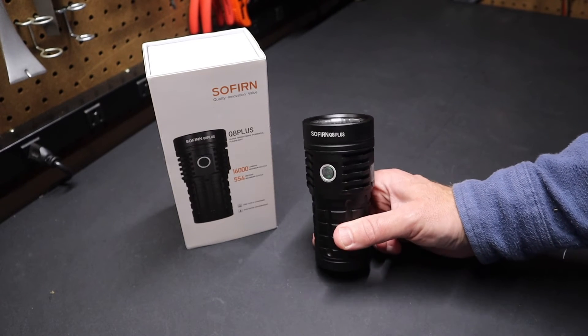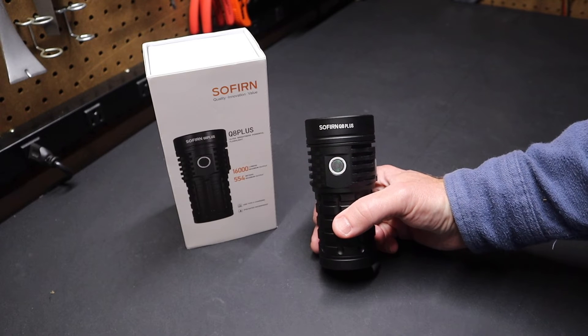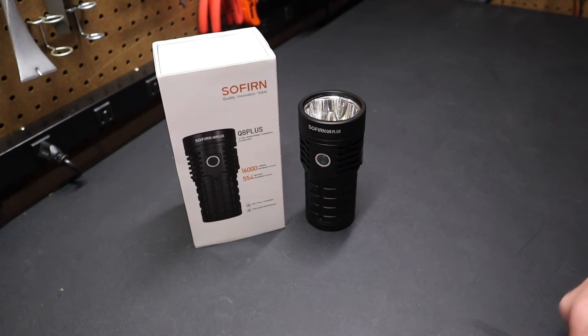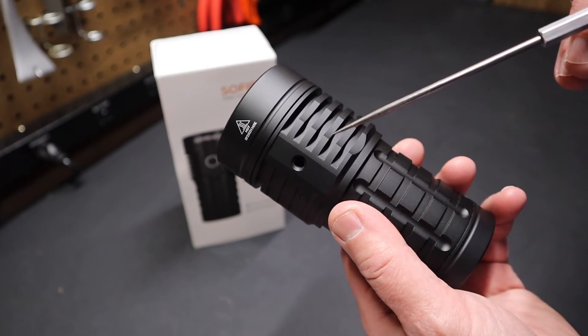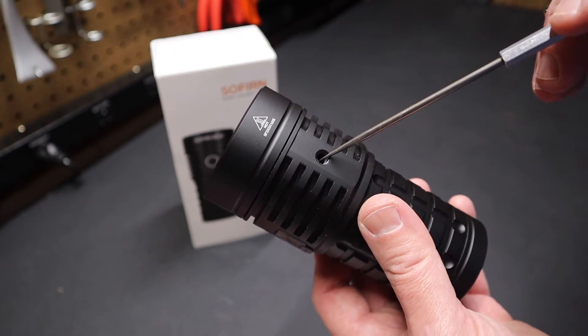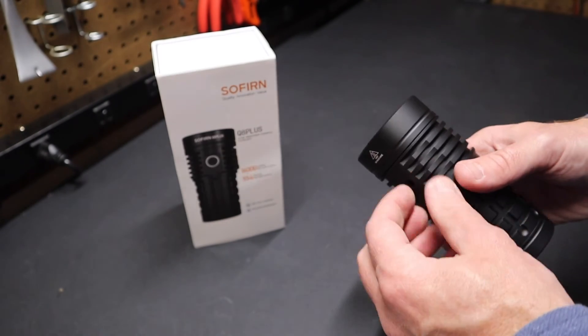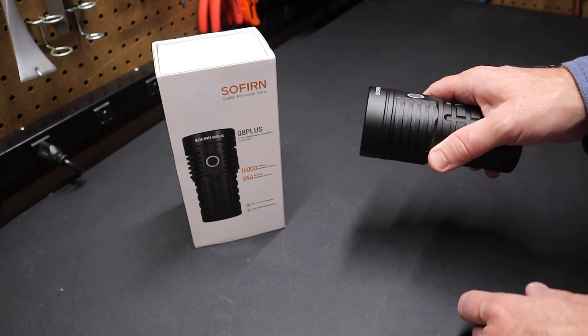When you turn this on, it lights up a whole area. If you compare it to something like Milwaukee's searchlight, this thing just crushes the Milwaukee searchlight. Another great thing about this flashlight — you can also see it has a quarter-20 threaded hole here for a tripod. You could use one of those short tripod mounts with rubbery flexible legs. This light would be great for that.